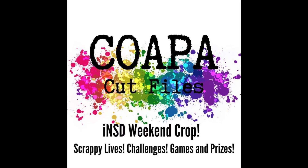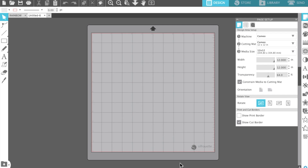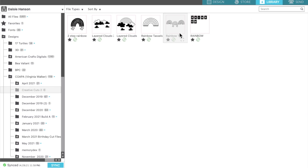Hi everyone, Daisy here with another layout for Confessions of a Paper Addict cut files. This is the exclusive video for the International Scrapbooking Day weekend events and I am doing a use-your-scraps layout.